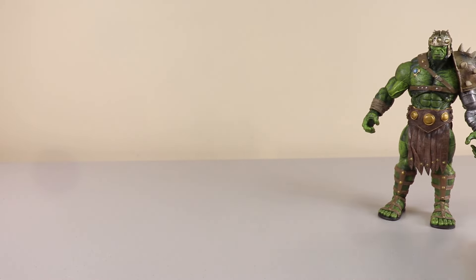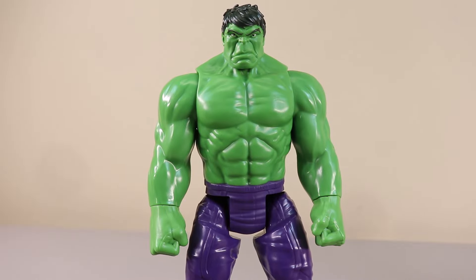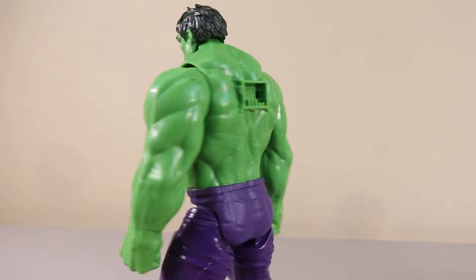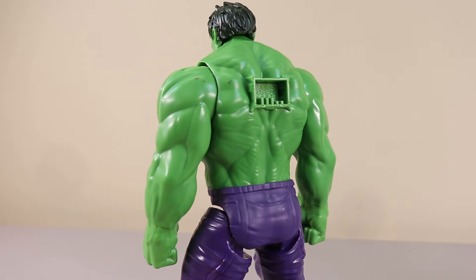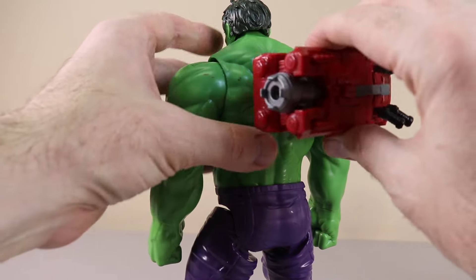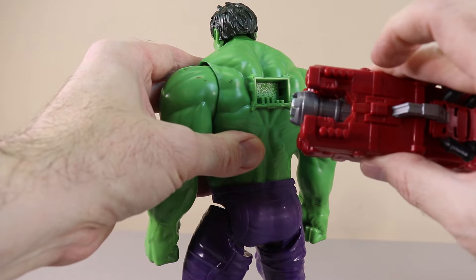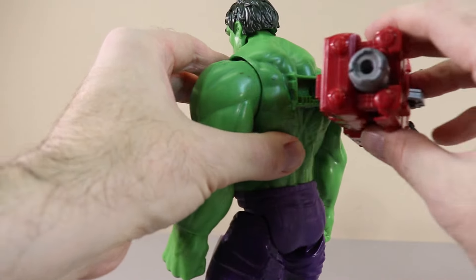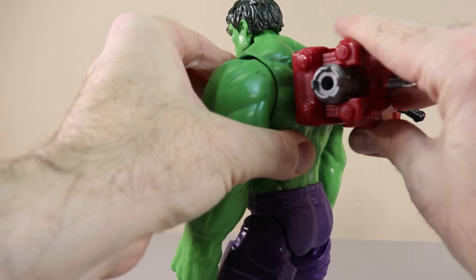We'll set this one right over there. Next up we have this taller Hulk — roughly a 12-inch Hulk — and this one we can put a voice power pack on the back. Let's put that in, press it for the sounds, and then we'll actually hear Hulk's voice.